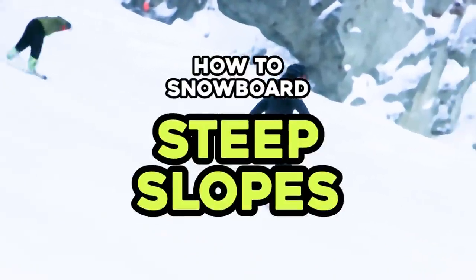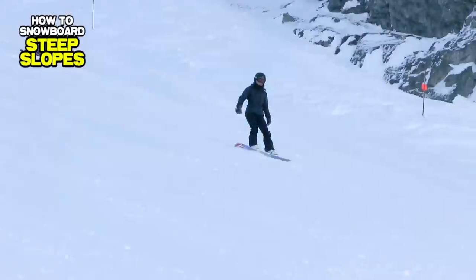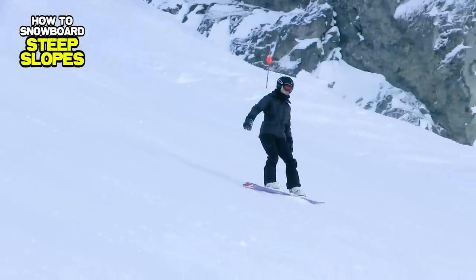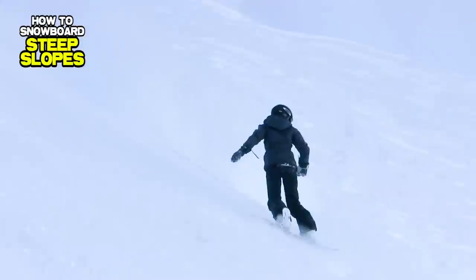How to Snowboard Steep Slopes. While riding on steep slopes, most snowboarders have difficulty managing their speed as well as their turn shape and size. How can we solve this problem?